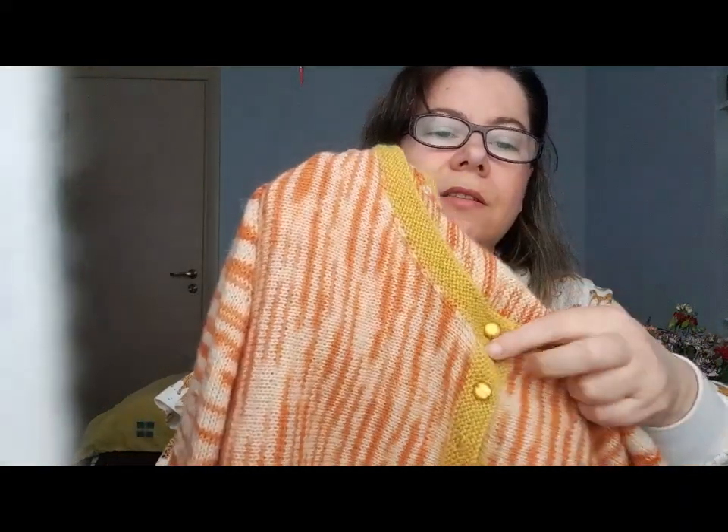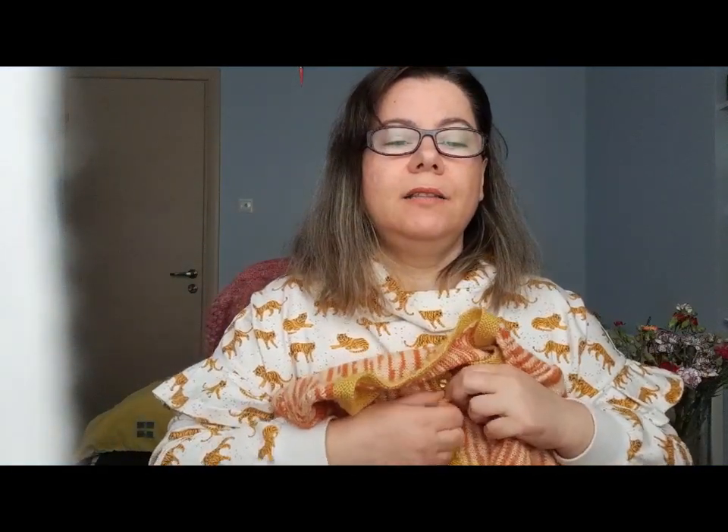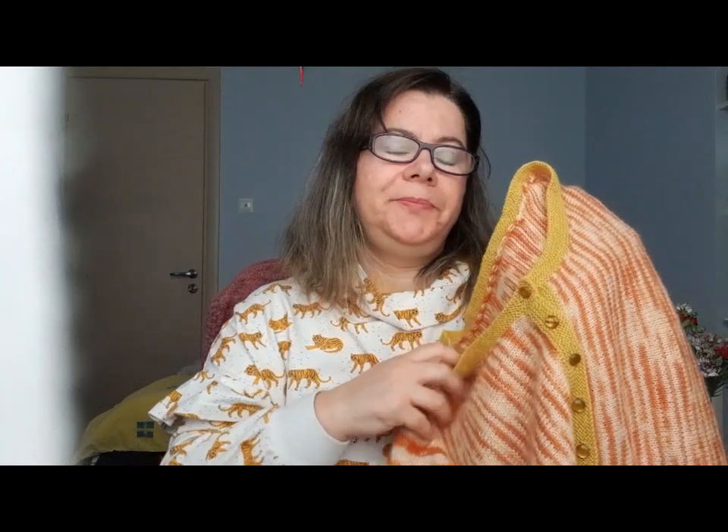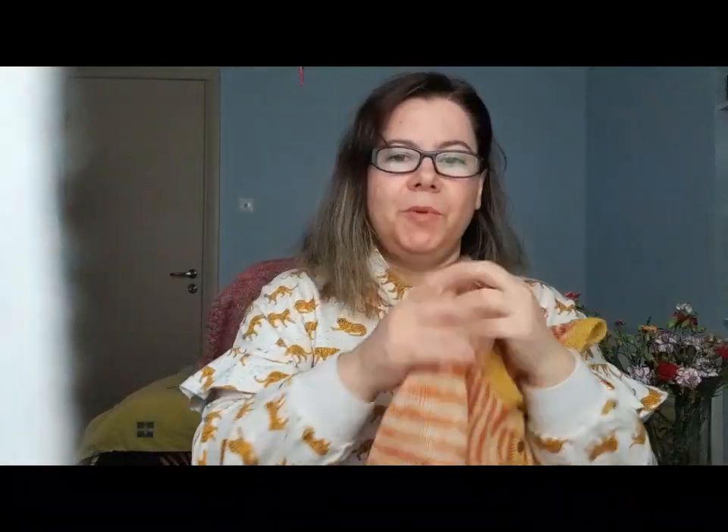I chose these buttons — at first I couldn't decide. I considered metallic and wooden buttons and also different colors, but because there is so much information with the stripes and colors, I thought it would be best to have these little buttons that are close to the color of the button band. I'll insert some pictures of me wearing it so you can see the fit — it is a close fit with almost zero ease. I'm really happy with how it turned out.